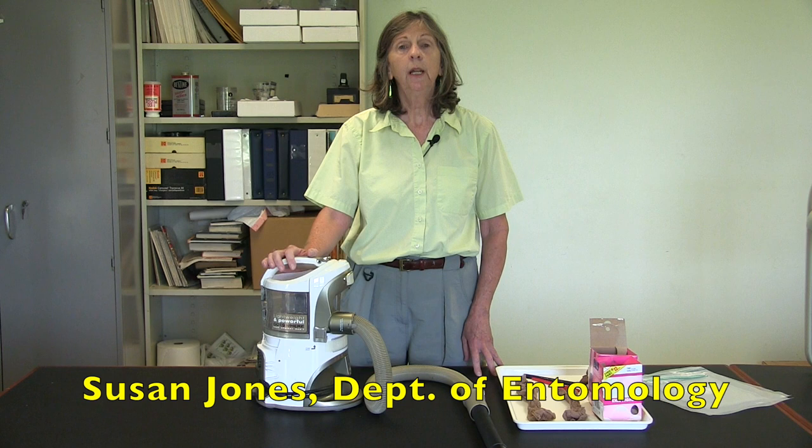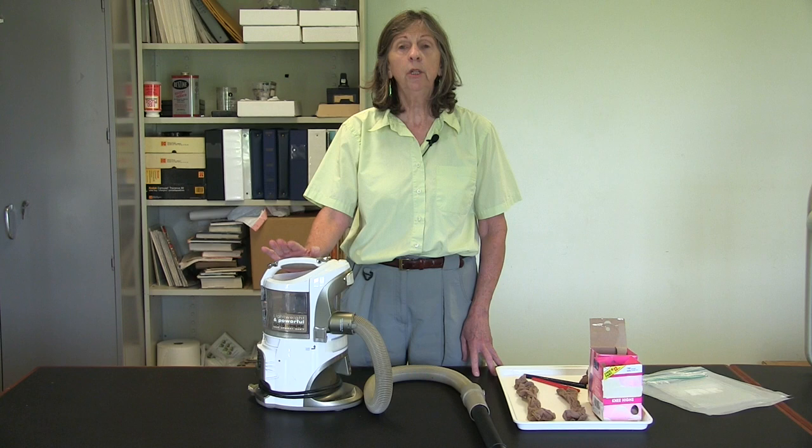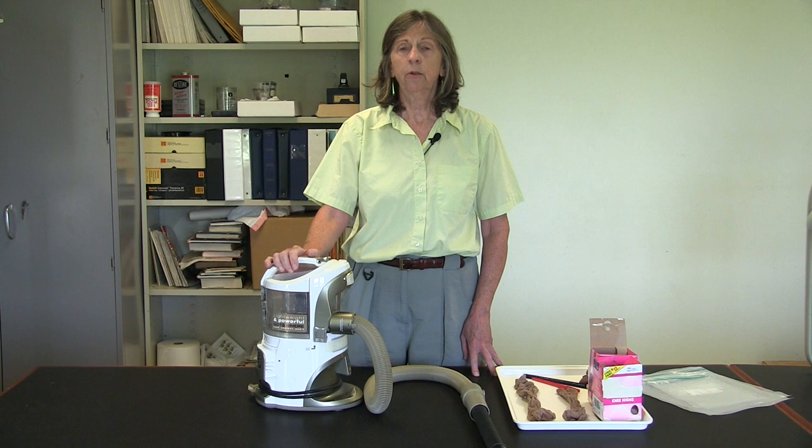Hi, I'm Dr. Susan Jones. I'm a professor in the Department of Entomology at Ohio State University. Today I'd like to show you a technique that you can use to vacuum up bed bugs as well as monitor for bed bugs.